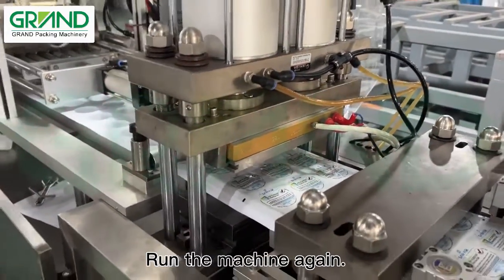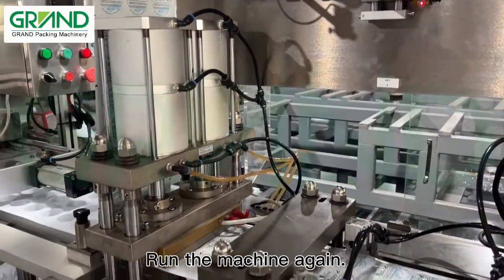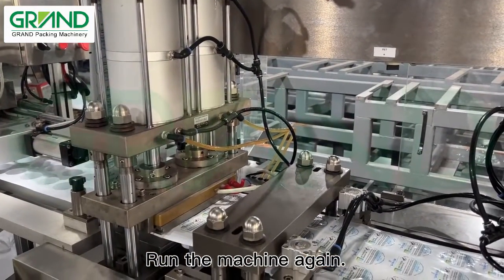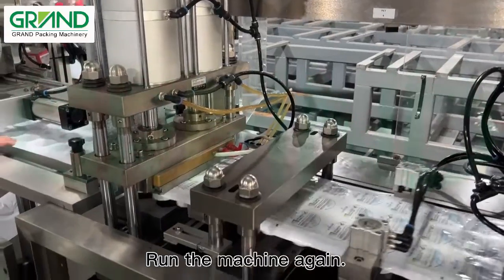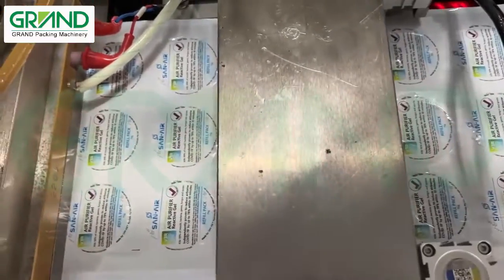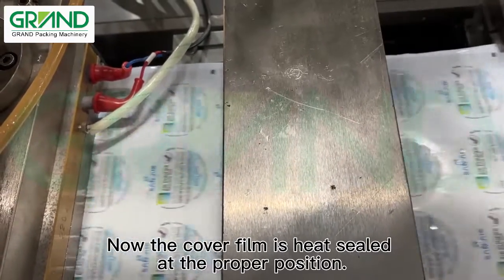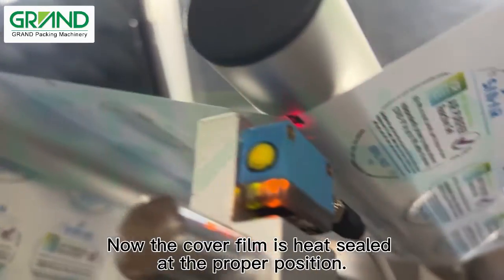Run the machine again. Now the cover film is heat sealed at the proper position.